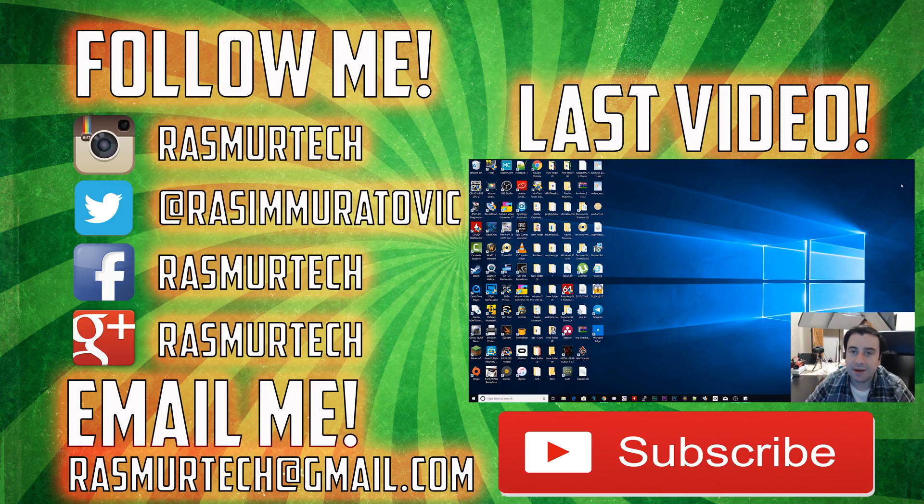That's pretty much it. If you guys like this video, please give me a like. If you want more videos like this, please subscribe to my channel. I'm Rasim from Rossmoretech.com. Thank you guys for watching. We'll see you next time.